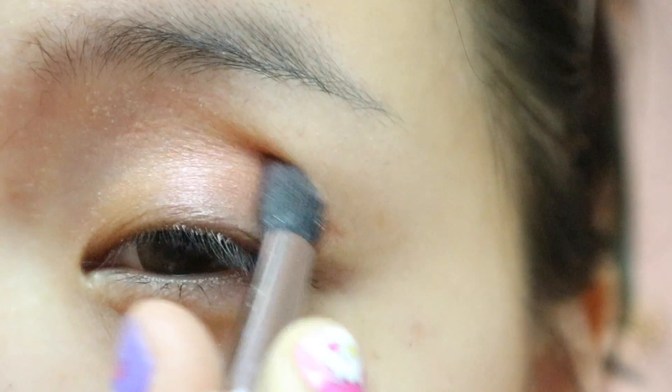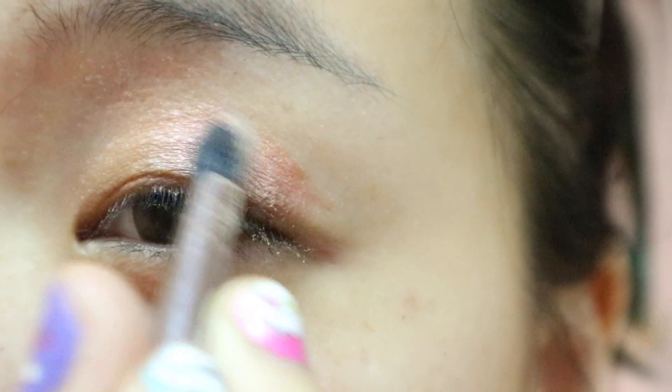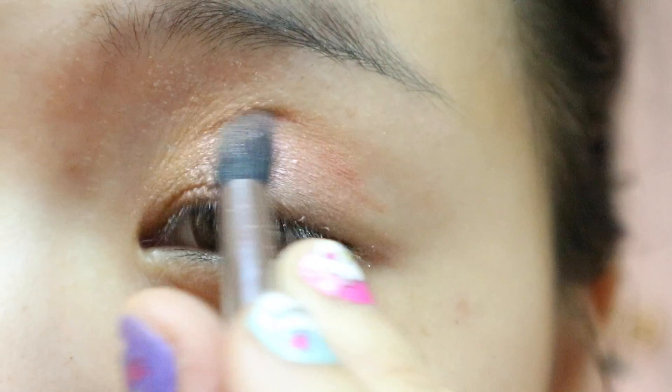What I like about this look is that you don't need to be careful about the blending. The two colors will just blend together into a pretty gradient, so just blend it over.